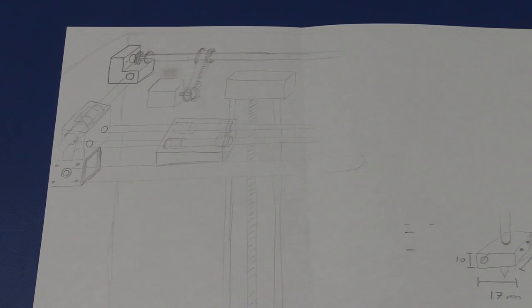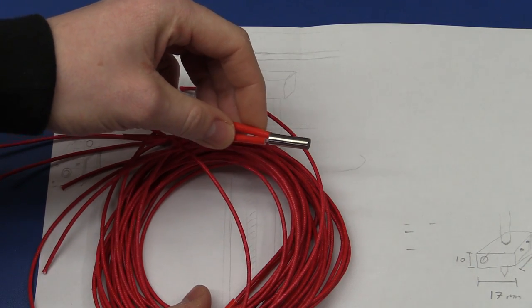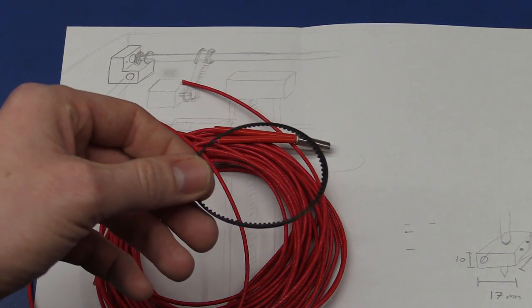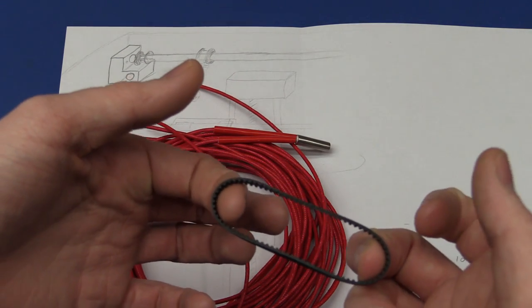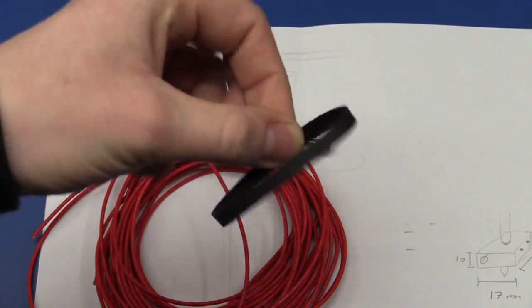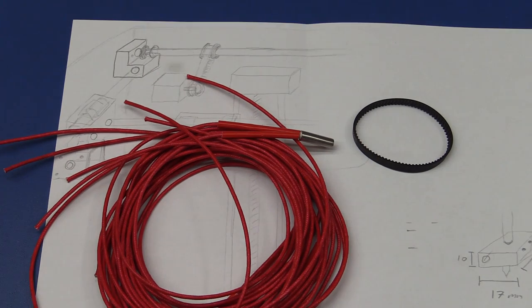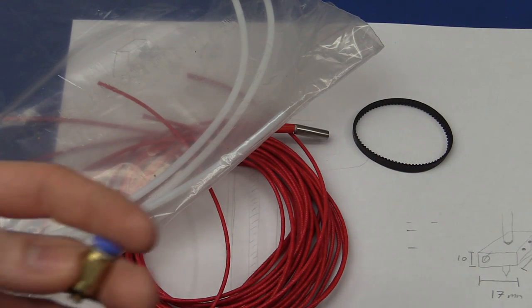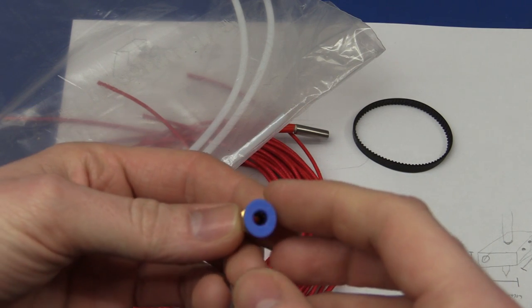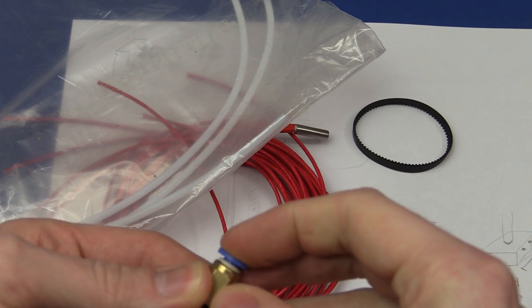I went and got a few more parts. We need one cartridge heater for the extruder, but I got five because these do wear out. I also got some closed belts — last time I totally forgot, because the belt going to the motor can't have a join in it. I also got the filament guide tube and these push-in fittings — you just push the tube in and it locks itself in place.